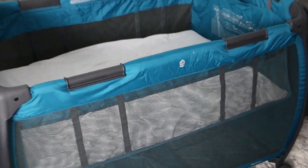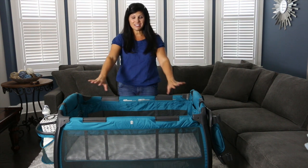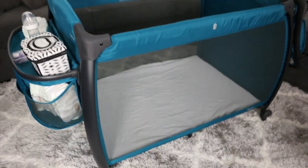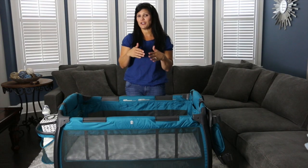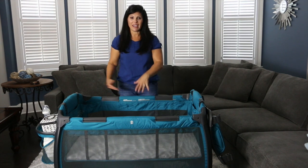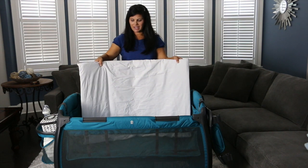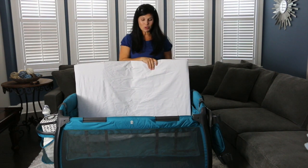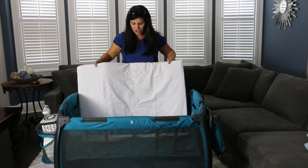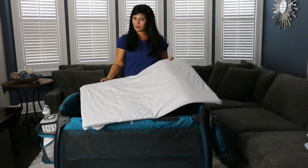I have it in bassinet mode, which is for newborns up to 15 pounds. But if your child starts to push up or sit up, it's time to discontinue bassinet use and drop the mattress down to the floor of the regular play yard. The bassinet has mesh sides for a lot of airflow. The mattress secures down and there's a fitted waterproof sheet that comes with it — it's soft, waterproof, and machine washable. The mattress is a little padded so it's comfortable for your baby.